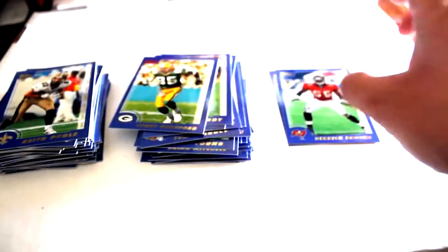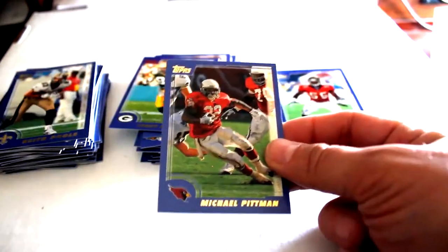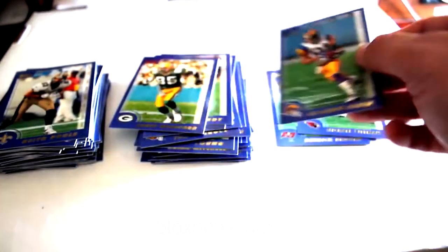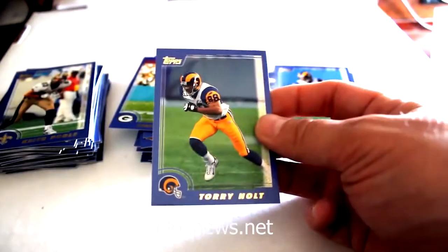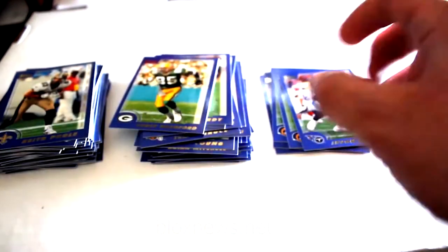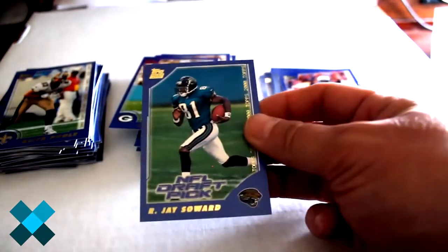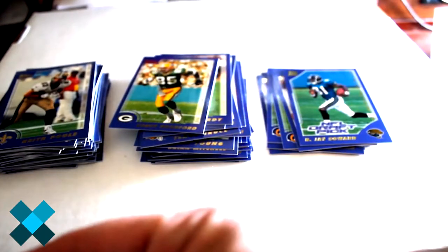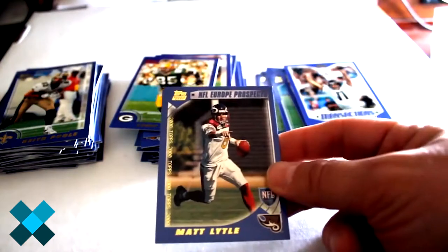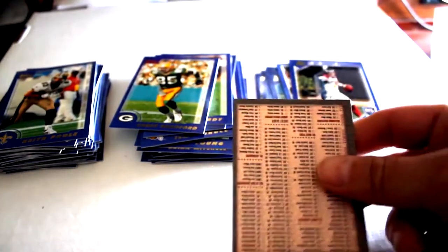Had a few more ready: Jake Plummer, Derrick Brooks, Michael Pittman, Az-Zahir Hakim, Torry Holt, Javon Kerr, R.J. Soward, Skip Hicks, Jay Fiedler, and Matt Little out of that one, along with the checklist.